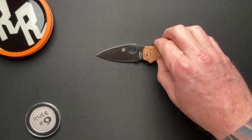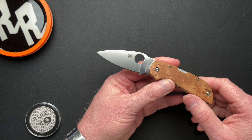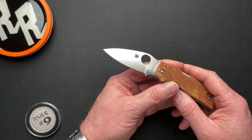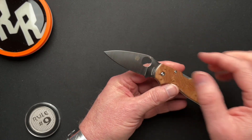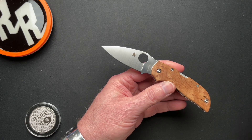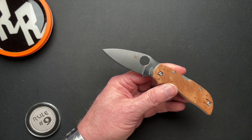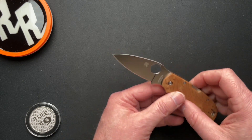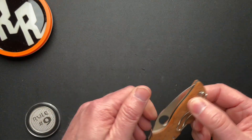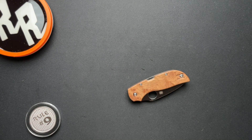Spyderco is what I started out with in knife collecting. I carried a Spyderco police model for years and years and years — so much so that I had sent it in for sharpening so many times that Spyderco finally just sent me a brand new one and said they can't sharpen it anymore because I had worn it away. That was actually my very first YouTube video — I talked all about the Spyderco police model. Here is the Chaparral. Thanks Rob for loaning this in. Please go check out his channel, and please go check out my Spyderco police model video and see how it all started. Thanks guys.